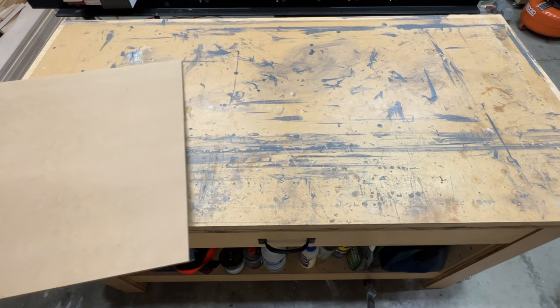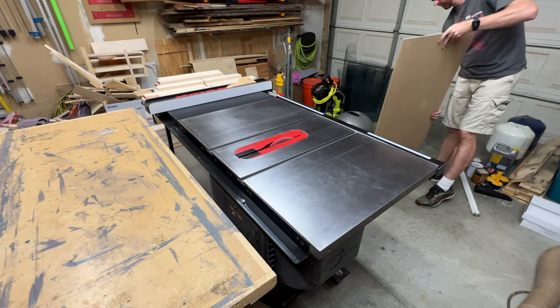I'm starting off with a two foot by four foot piece of quarter inch MDF, and right now these cost me about $15.